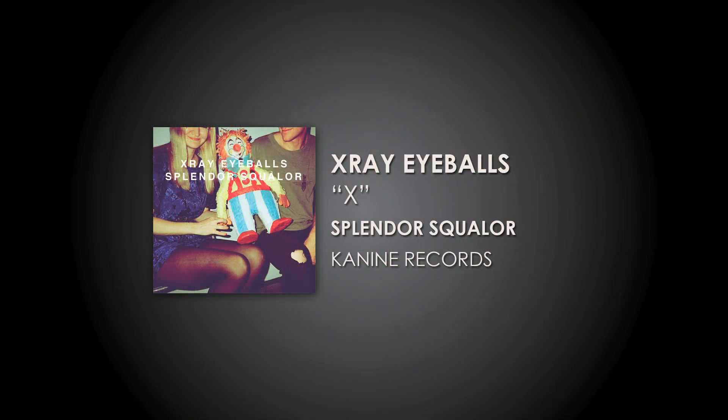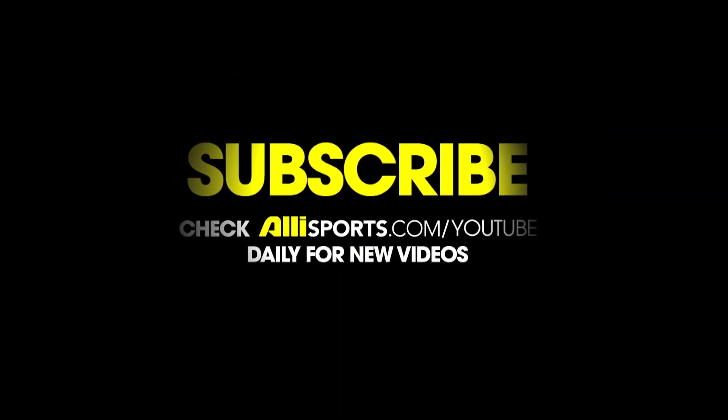For more Ally Sports videos, click right and subscribe. We'll be right back.